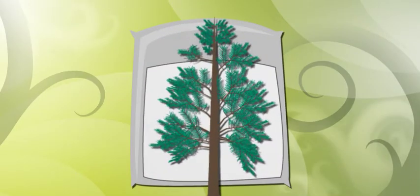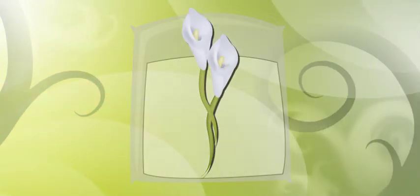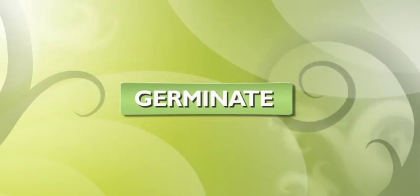Come on. Gymnosperms are cool, too. Their cones expose their seeds to the air so the wind can carry them to a place that they can grow. Angiosperm seeds are inside a flower or a fruit so that they're protected until they can germinate. Okay, show off. And what does germinate mean?